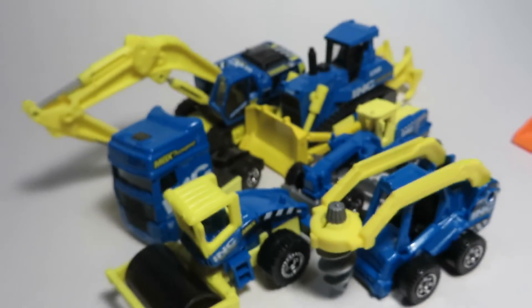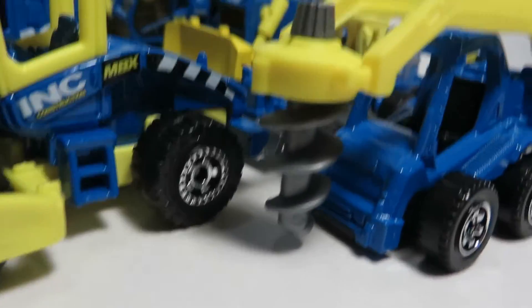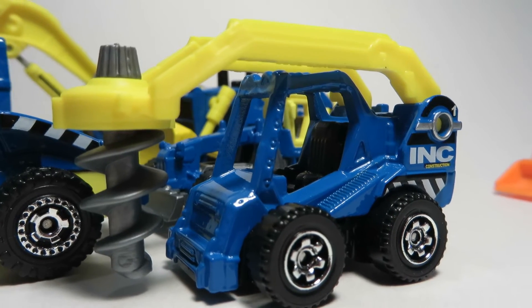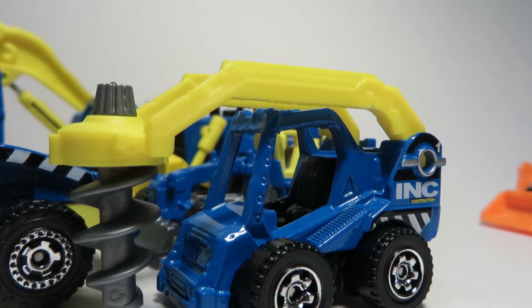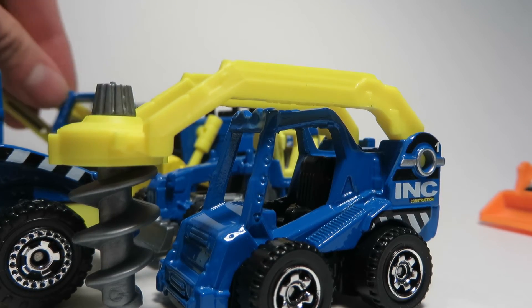So that's a lot of the INC construction vehicles. The only one I'm missing is the International CXT. I wasn't particularly interested by that vehicle, but I may end up just picking it up eventually.